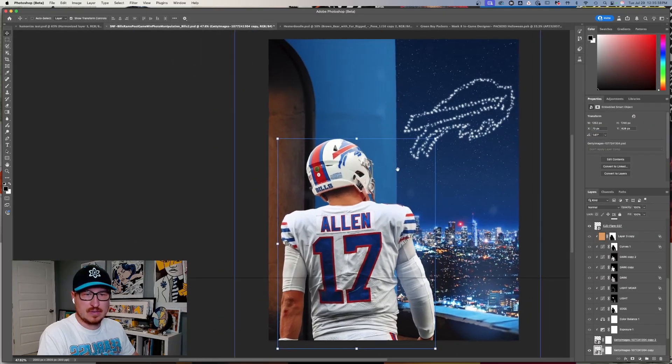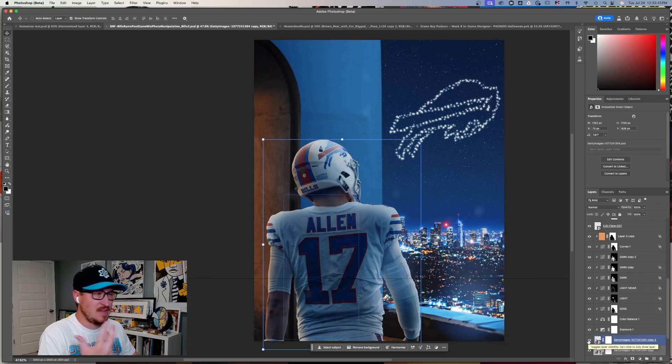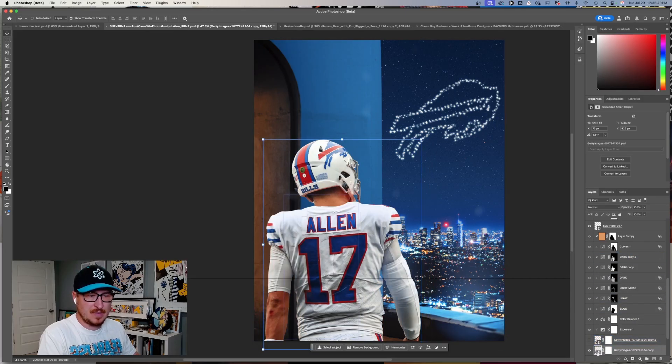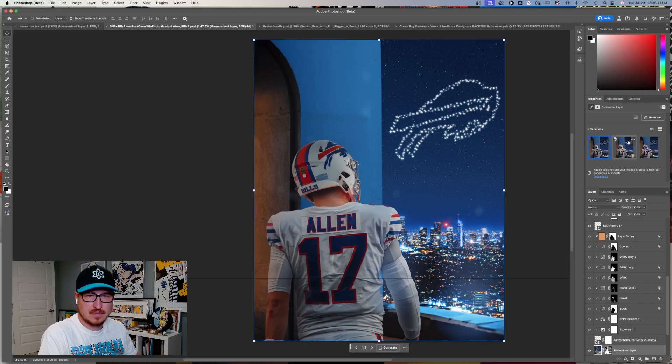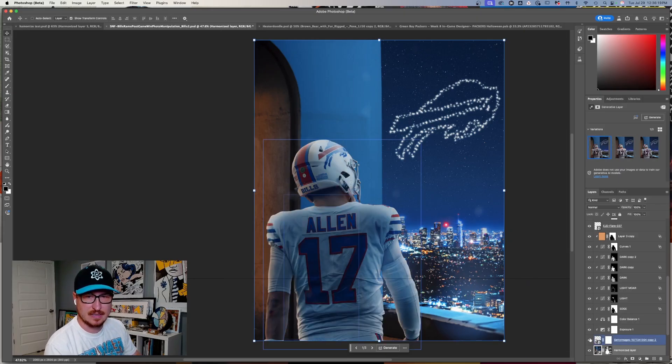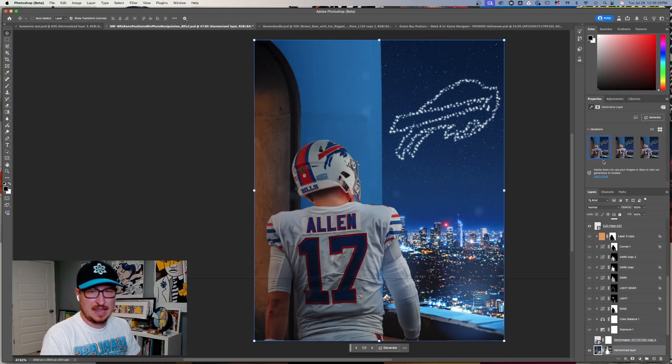This is a graphic I made for NBC Sports a couple years ago — if Josh Allen won in LA. This is my manual editing with all of these layers. I'm going to turn that off, select this layer, and just click Harmonize to see how it looks with one click. It gives me three variations in the properties panel. One and two are not bad — actually pretty decent. Mine looks a little better because I spent time doing it manually, but some of these aren't bad for one click.